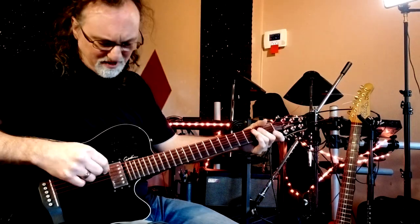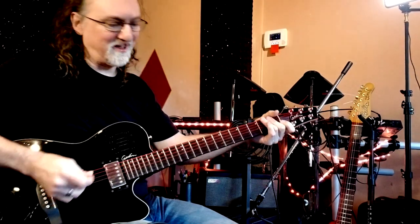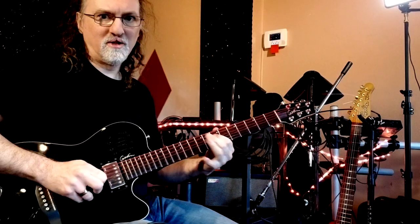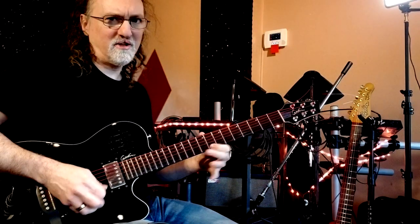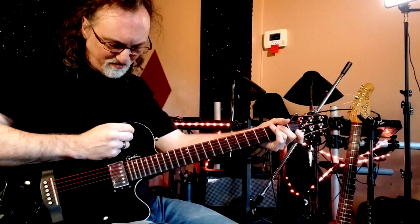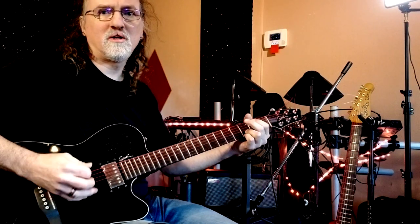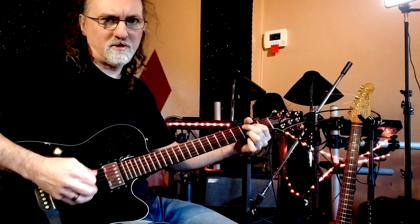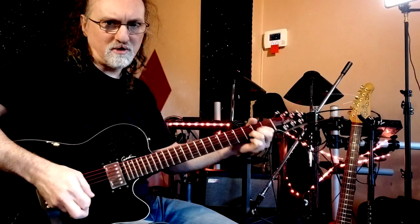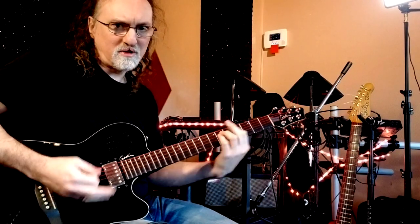I can play pretty much anything that I want to play on it. And if I want to mix a little bit of acoustic into that — now I have my really awesome acoustic sound through the Fishman and my electric guitar sound at the same time. Maybe there's some part of a song where the rhythm part on the original record is doubled with acoustic and electric — now you can do both.